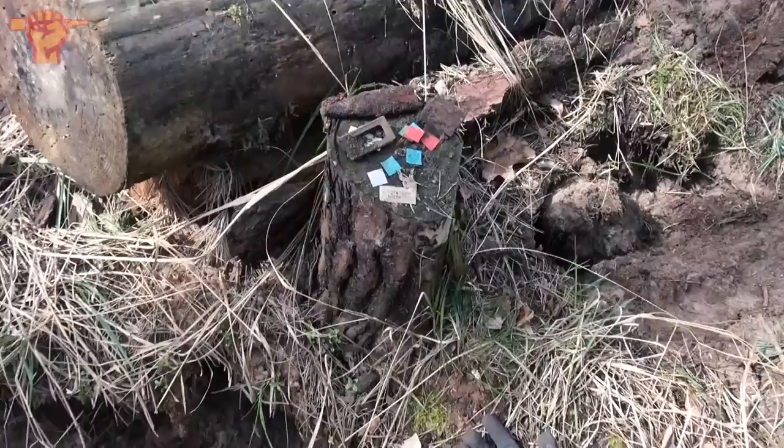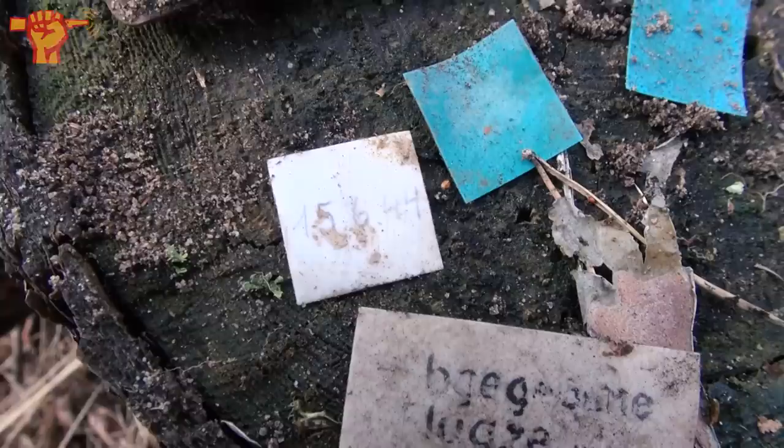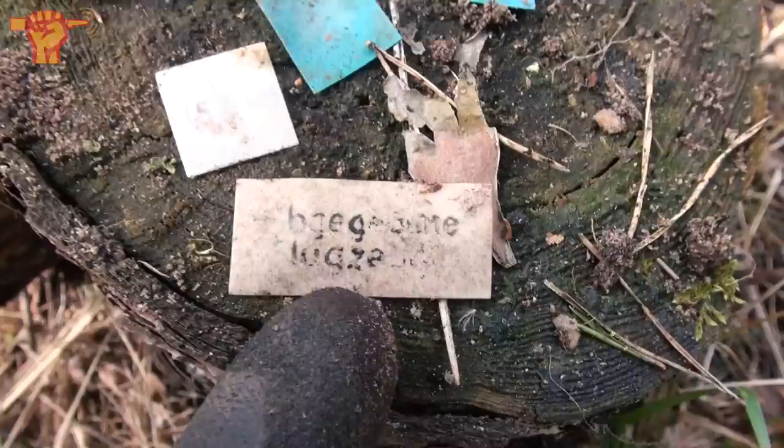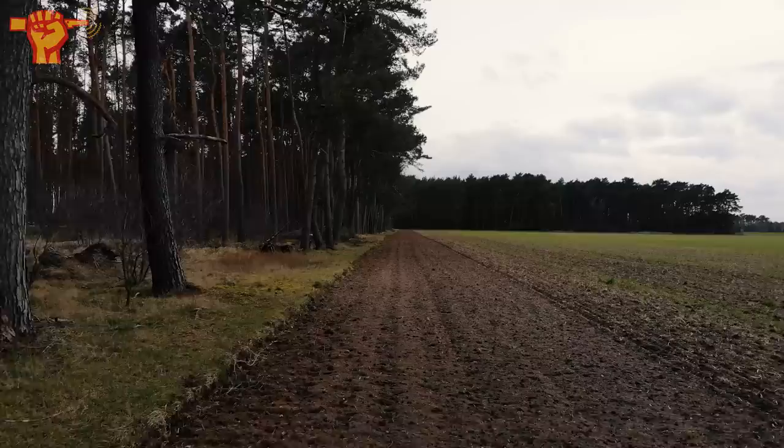We're finding more and more of these colored tags. This one has a date on it: 15-6-44, probably 1944. And I just dug this one out — the bottom word says 'Flugzeug,' which means airplane in German. Since we are digging on the perimeter of a military airfield from the German Luftwaffe, it makes sense that we're finding aircraft-related relics.